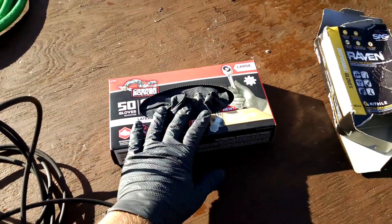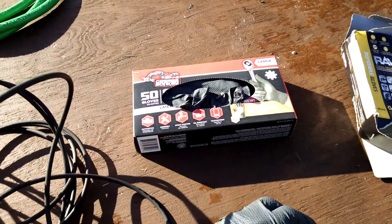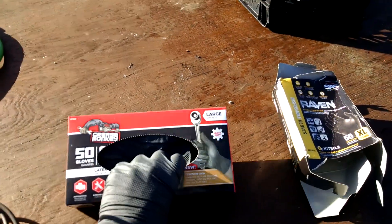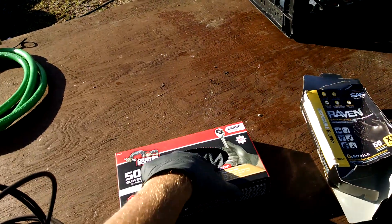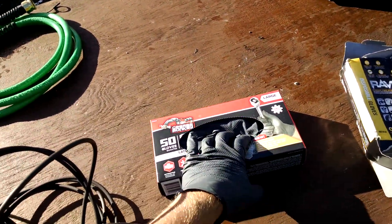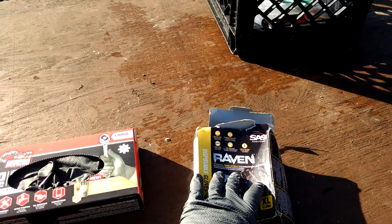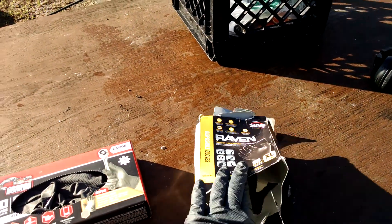They're also cheaper — the Grease Monkeys are about $3.50 cheaper per box. So if you're looking to save some money on gloves and you have to buy them on a regular basis, I would recommend getting the Grease Monkeys, probably just from Walmart. The Ravens and Vipers are still good gloves — they're a little bit more expensive and I've only been able to find them in extra large.